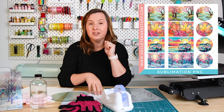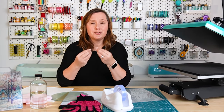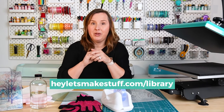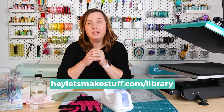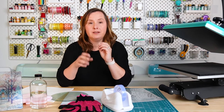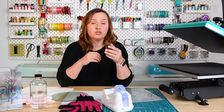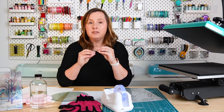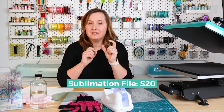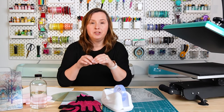I have a big bundle of sublimation files you can download for free for this project. It includes files for rectangular, circular, and square cutting boards — one for each season in a stained glass style. These look so good on glass. To get this file, go to my craft library at heyletsmakestuff.com/library. The file number is S20 — search for that on the page and you'll find two links: the first is the download link for a zip with the PNGs, and the second links to the blog post for this video.